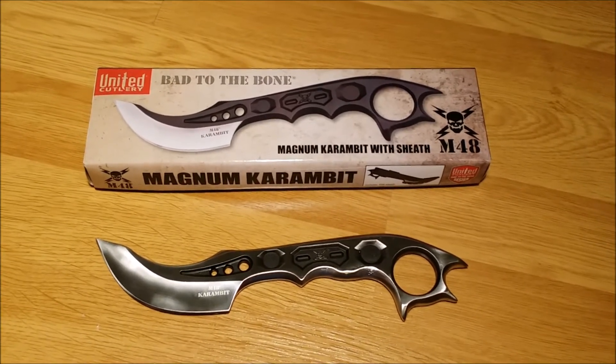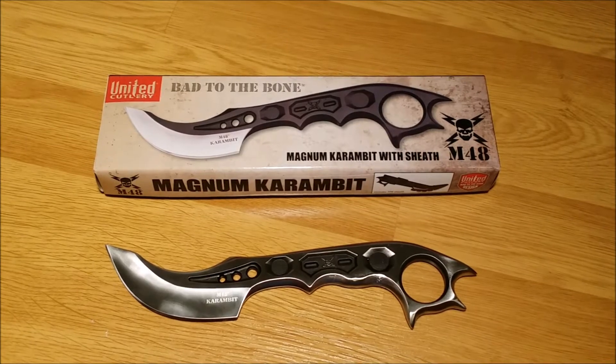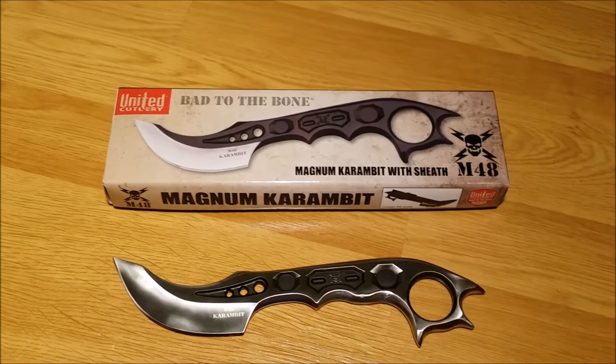Got this in and unboxed it immediately, loved it with the exception of the handle itself. This particular point caused an issue.